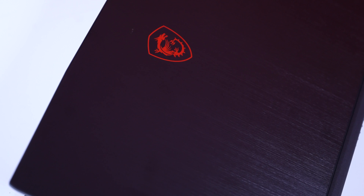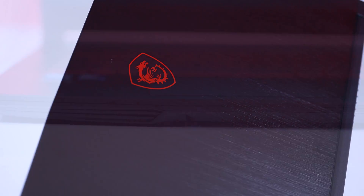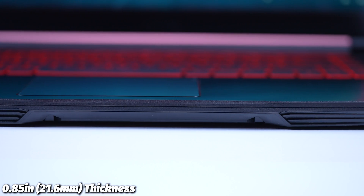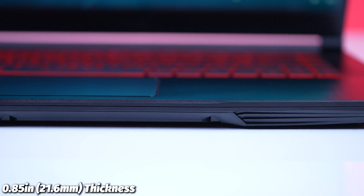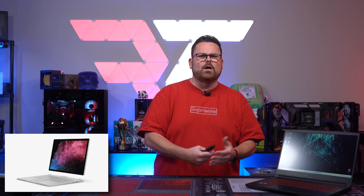The Thin GF63 is a black laptop with a pretty stylish brushed finish, but fair warning — it is a bit of a fingerprint magnet. The word 'thin' in the model number is accurate, as the laptop is only about 0.85 inches thick, about as thick as a mechanical gaming keyboard, and it weighs roughly 4.1 pounds. It's not as thin as a Surface Book or an Ultrabook, but it is thin for a gaming laptop.